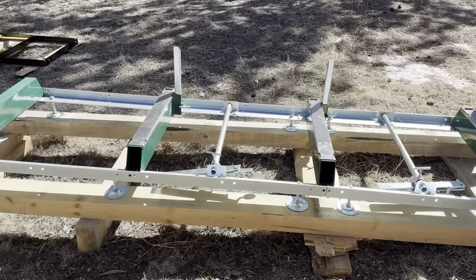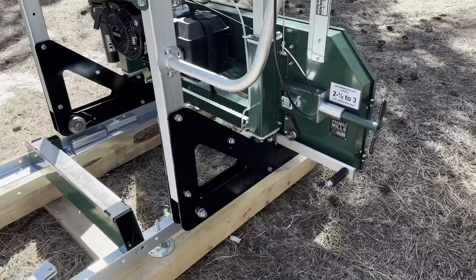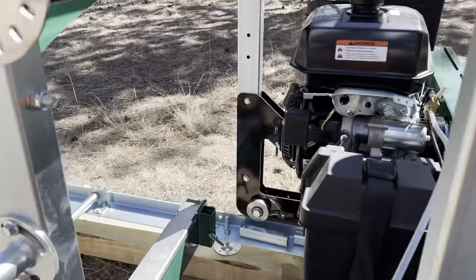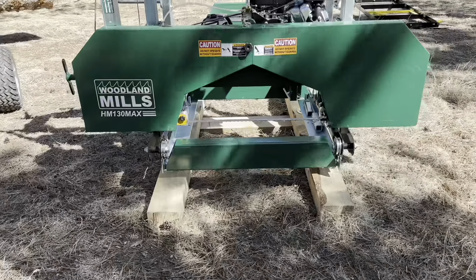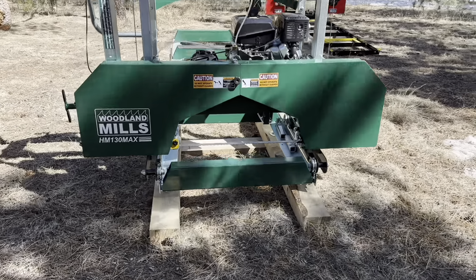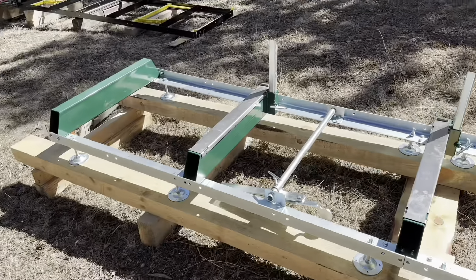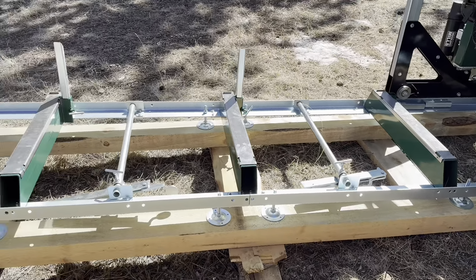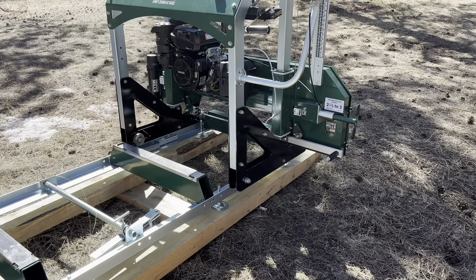We're getting ready to throw a log on the Woodland HM-130 Max. We did all the setup and got video of the process. When I put the head on one end everything feels good and solid, but on the other end we can see a twist — one side over here is a little bit low. The amount of flex and give in this track is quite remarkable. We're hours into it and putting more time in.